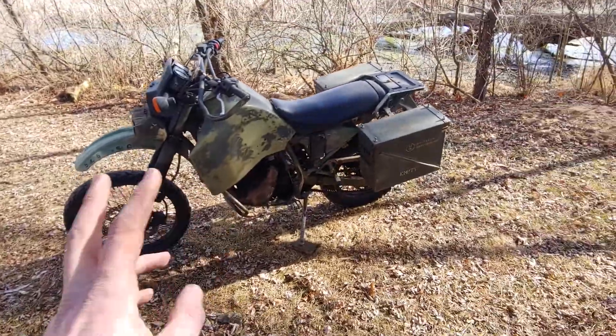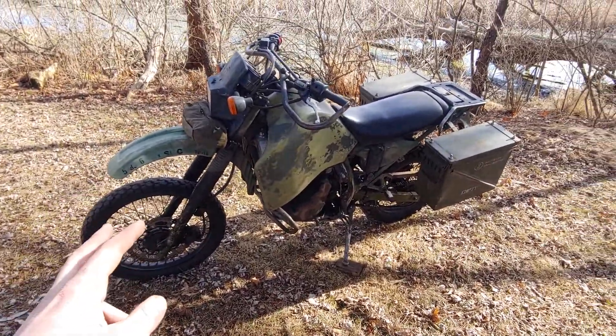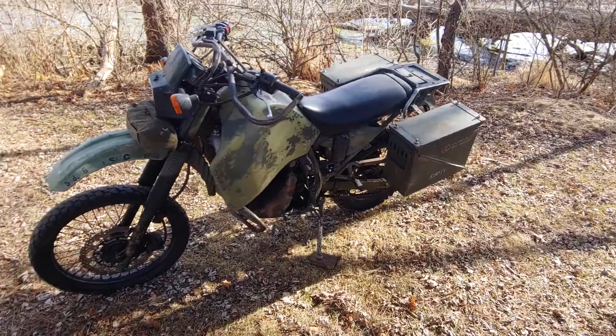These are on/off-road bikes, so I am street legal, but still run a 21-inch front and 17-inch rear tire, like a dirt bike.